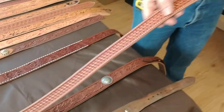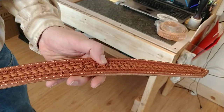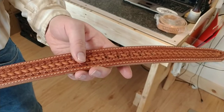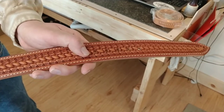On every belt we build, we provide five holes. The middle hole is the center hole — that's your measured size, which in my case is 31 inches — and we allow for adjustment of two holes on either side.